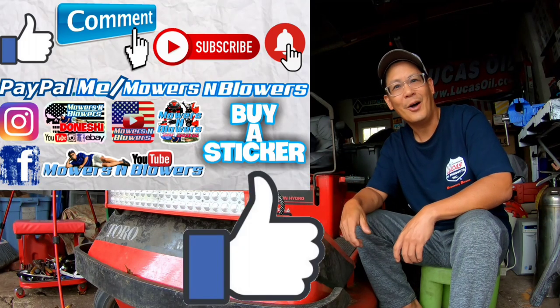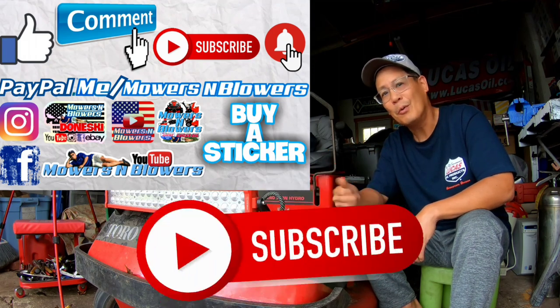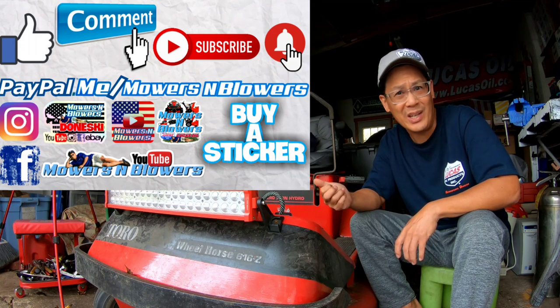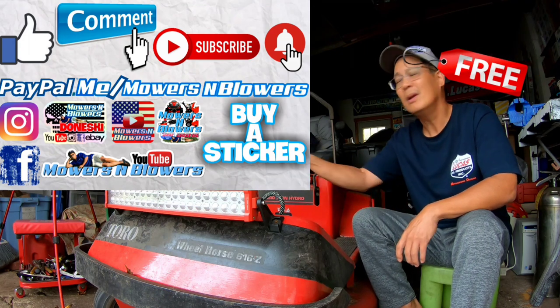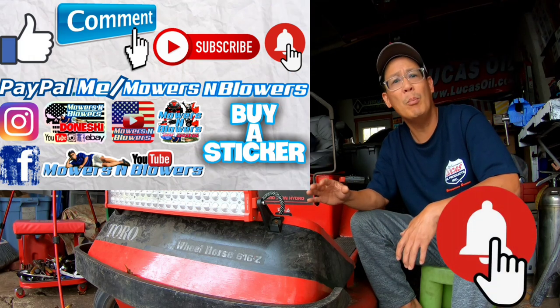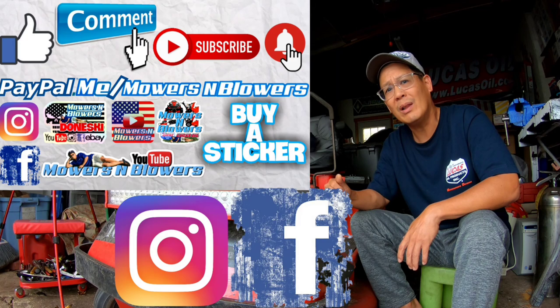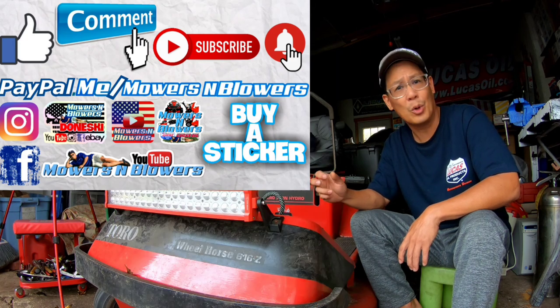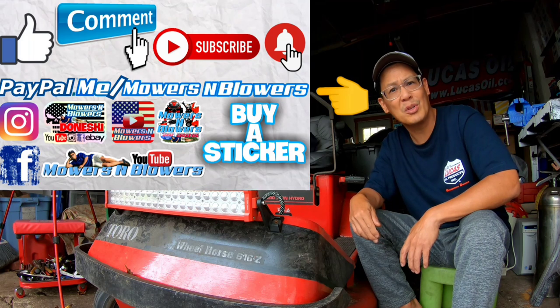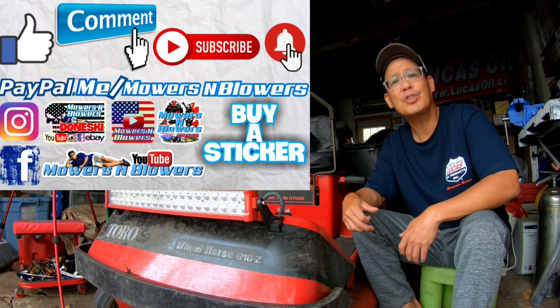Hope you guys enjoyed the video. Remember to give me a like and comment below. Subscribe - remember it doesn't cost anything, it's free. Hit that little bell so you'll get post notifications whenever there's a new video and you won't miss out. Remember to follow my Instagram and Facebook as well, and if you'd like to donate a dollar or two, it's PayPal.me slash mowers and blowers. Really appreciate all the support - it keeps the videos coming every day. Bye bye!